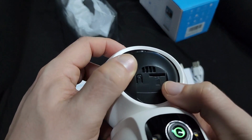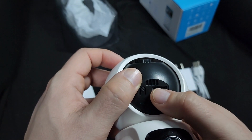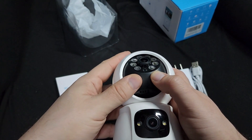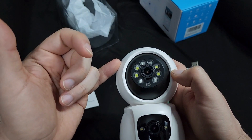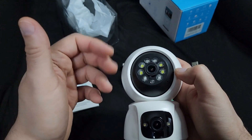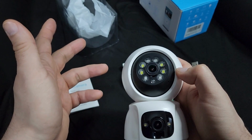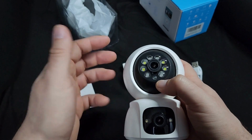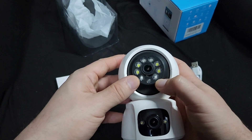The only problem is, at the bottom is where you put the micro SD TF card. You need to put it in there for your own storage. If you don't have that, you won't be able to download any motion detection videos. You'll get a notification and it will record, but you won't be able to see it unless you pay a subscription — which is frustrating. Other cameras just use your phone as storage.